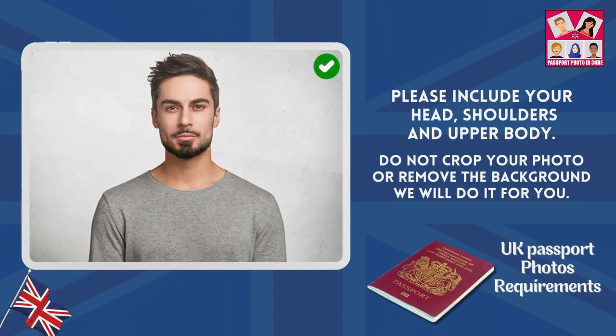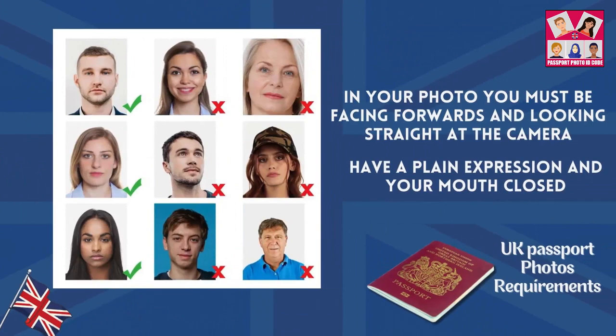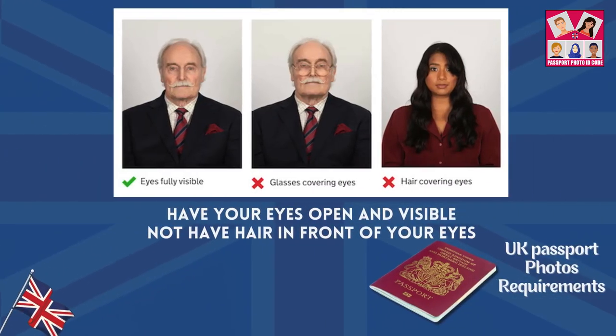Please include your head, shoulders and upper body. Do not crop your photo or remove the background — we will do it for you. In your photo you must be facing forwards and looking straight at the camera. Have a plain expression and your mouth closed.